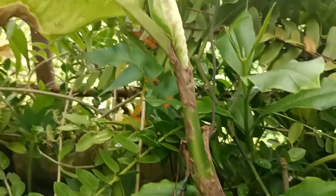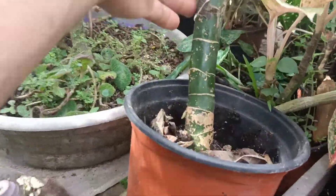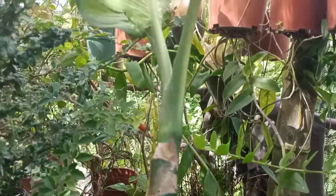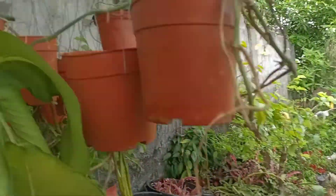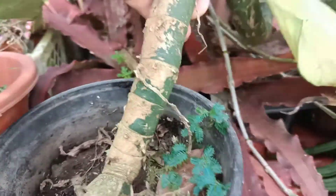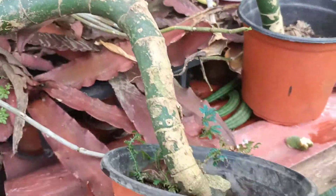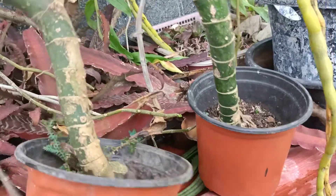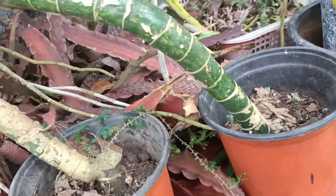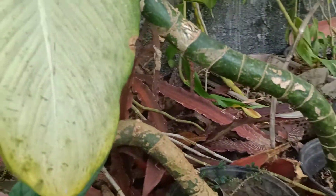At ito po yung puputol-putolin natin na cuttings na Dieffenbachia Tropic Marianne kasi pangit na po yung kanyang mga dahon at super legging na po sila. Napakatas na po niya at pangit na po yung kanyang mga dahon kaya kailangan na po natin siyang i-propagate para makapagparami po tayo. At ingat lang po sa pagpuputol nitong mga Dieffenbachia Tropic Marianne or any kind of family po nito kasi yung dagta po ay makatis sa balat.